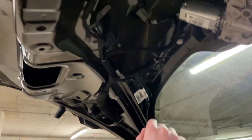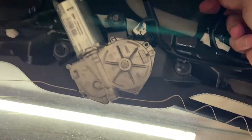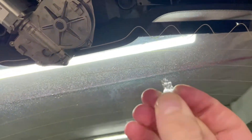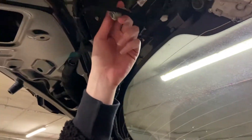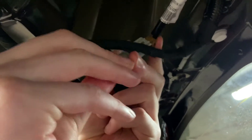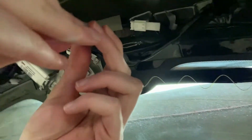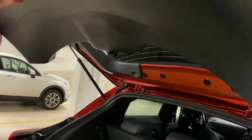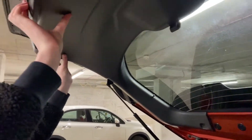We're just going to change the bulbs which is nice and easy. So we're just going to twist these out like so and then you can literally pull them out with one finger. Then you're going to slide the LEDs in — they snap back into place. Put them in the hole and twist. Same on the other side for the registration lights, just put the LED in. Then we're going to clip this back into place — one, two, three — just bang it into place.